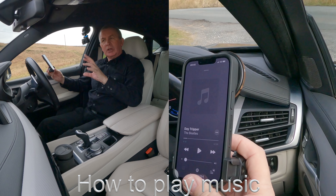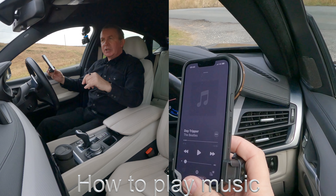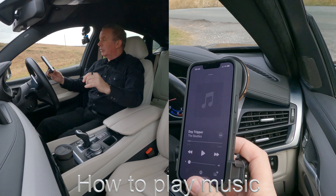I'm going to show you how to play music through the Bluetooth audio system in this 2017 BMW X6. The first thing you do is go to music, check at the bottom there, make sure BMW is highlighted. If it's not, just click on the three silver circles in the triangle there.